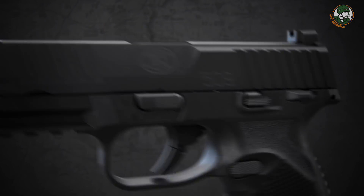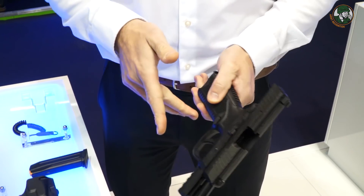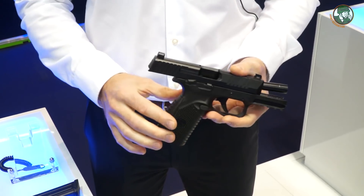There is a magazine stop, slide stop, and manual safety which are on either side. It is only the stripping lever that is on one side only — all the rest is fully ambidextrous.